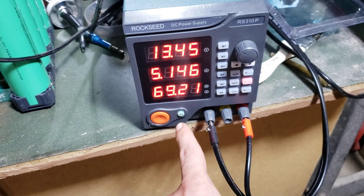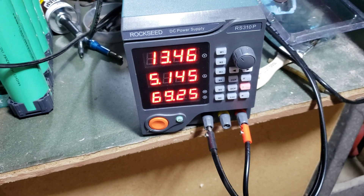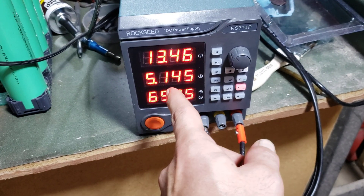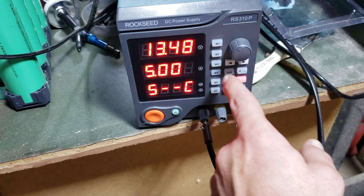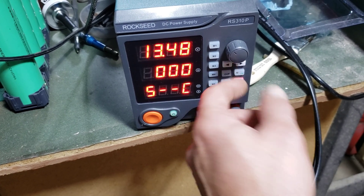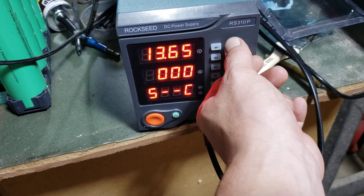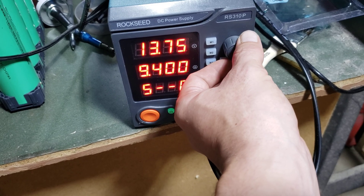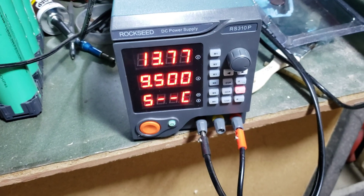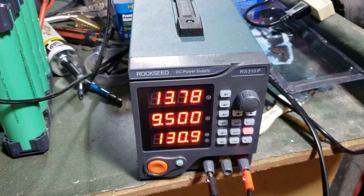What's nice about this power supply is you can do all your settings prior to turning it on. As it charges, the amps will drop. So we're going to take our current and turn this up — we're going to go 9 amps, actually 9.5 amps.